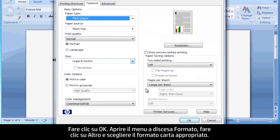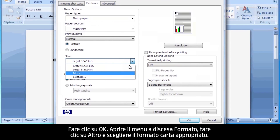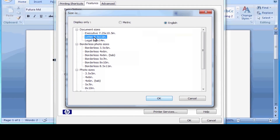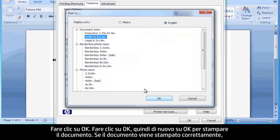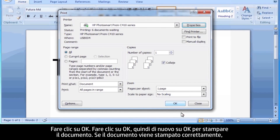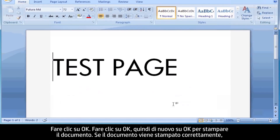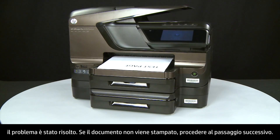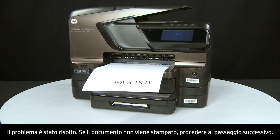Select the Size drop-down menu, click More, and then choose the appropriate paper size. Click OK, then click OK again to print the document. If the document prints successfully, the issue is resolved. If the document does not print, go on to the next step.